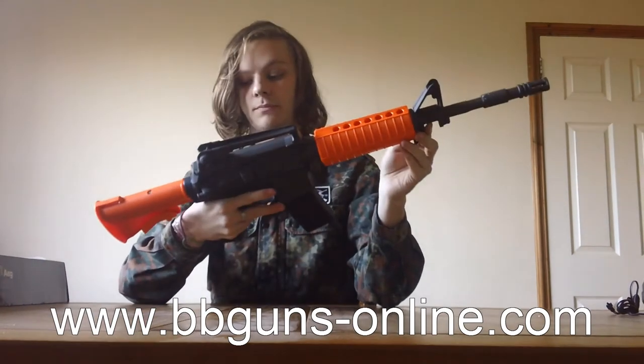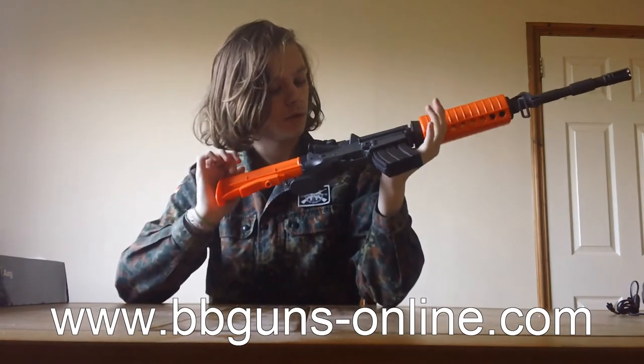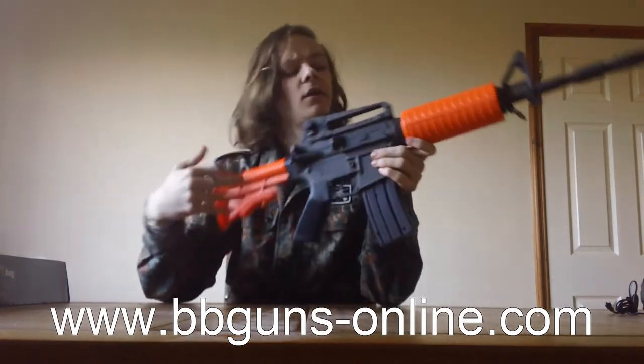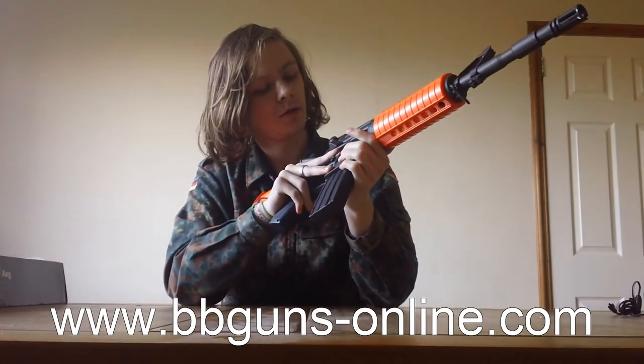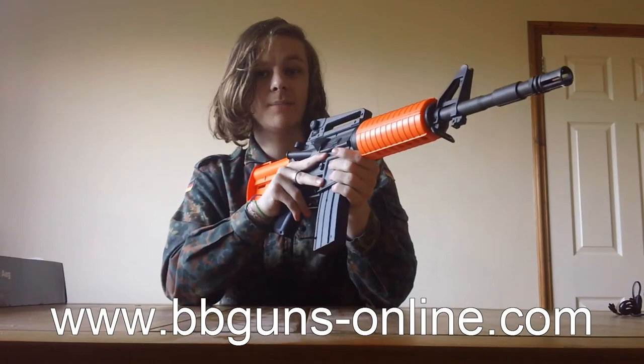There's a sling mount at the front and one on the rear, so you can run your three-point sling through both. That's all the features of the body itself. Stay tuned and we'll have a shooting test in about five seconds.